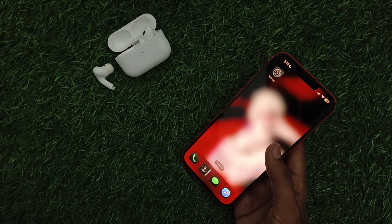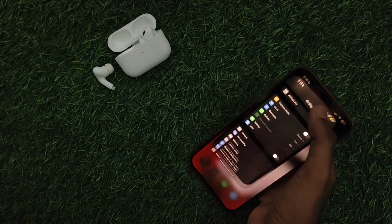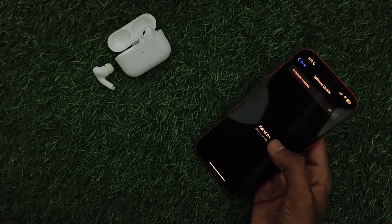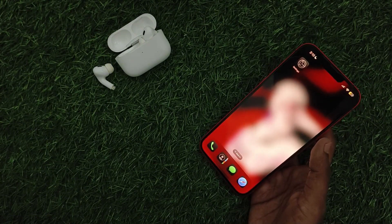Just follow these easy steps. First, update iOS — ensure your iPhone is running the latest iOS version. Go to Settings, then General, then Software Update, and make sure it is running the latest version. If not, update it.